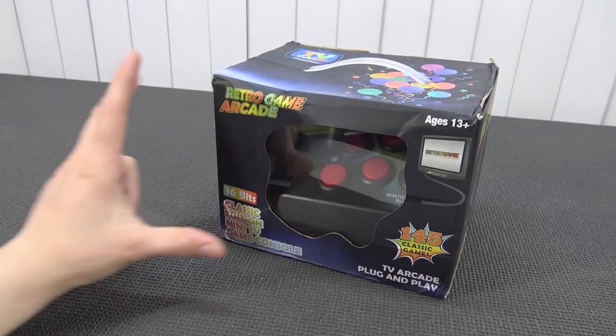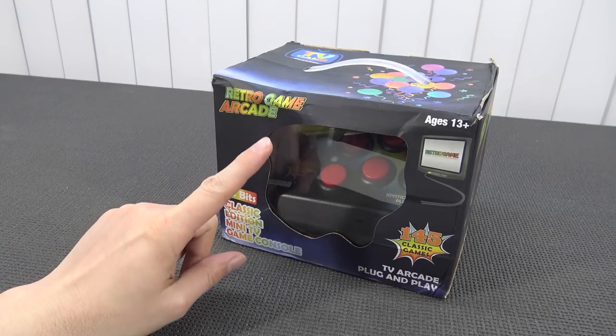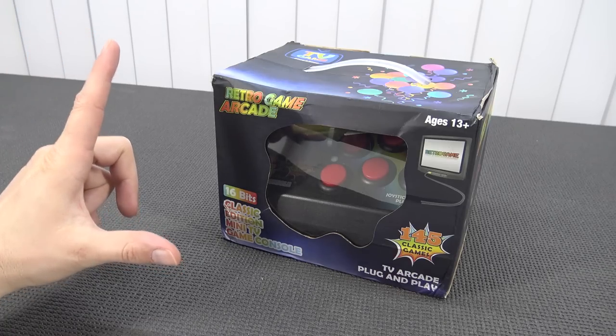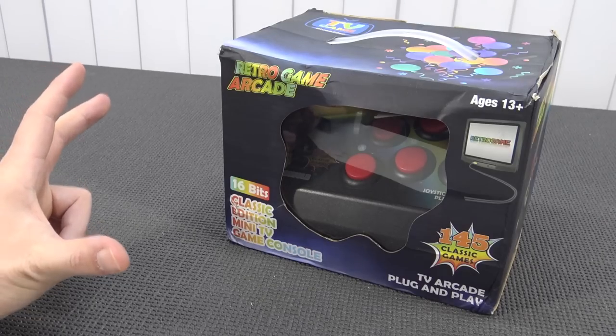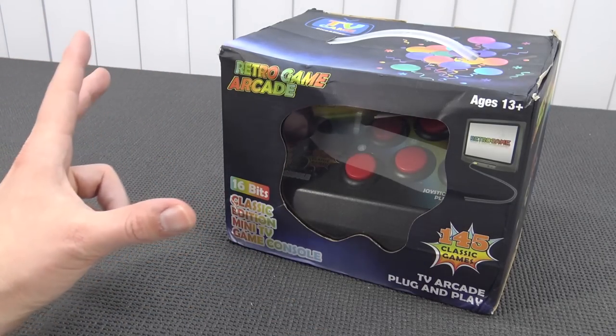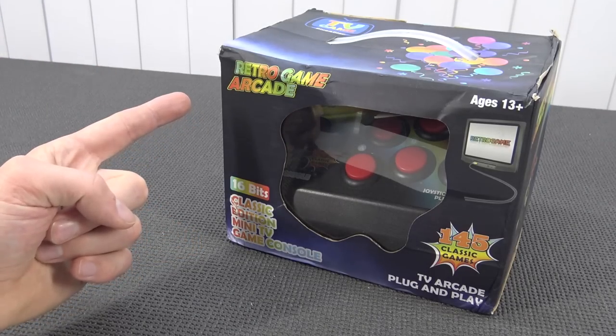Hey guys, welcome back to the channel. It's awesome that you're tuning in. In this video, we are going to take a close look at the retro game arcade 16-bit classic edition mini TV game console — and that's really a mouthful. But what are we going to get? That is what I always love to check out. Let's find out.